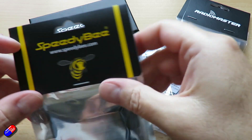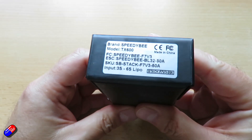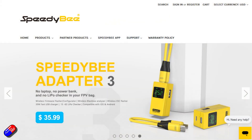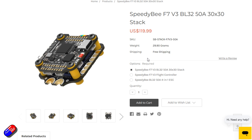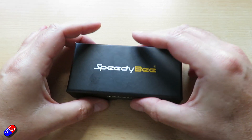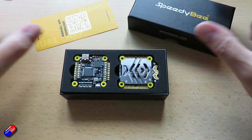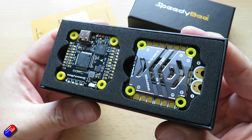First up is the Speedybee F7 V3 BL32 50A 30x30 stack. I'm a fan of Speedybee flight controllers — I've used them in the past and they are well put together, always seeming to work well in the builds I've done. This is the latest F7-based flight controller that pairs with a 4-in-1 50A ESC unit. Speedybee do a lot of cool things and I like their wireless technology for configuration and flashing firmware, and they continue to improve that. This latest flight controller stack has all that goodness inside.